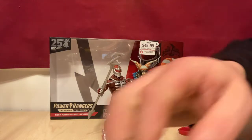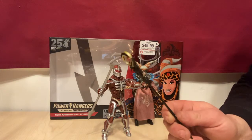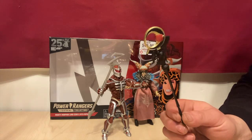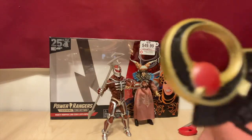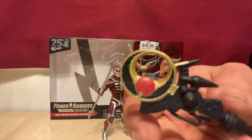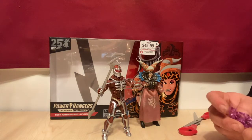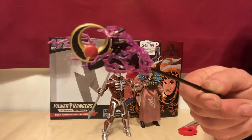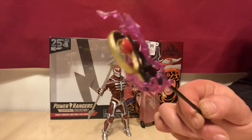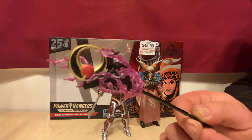Let's check out Rita's staff. Does anyone know whether Pandora had a name for her staff in the Sentai? Let us know in the comment section. This thing is just nice and detailed — painted and molded, that just looks great. Let's see what the lightning effect looks like on hers, which also looks very cool. I really like that — it looks really good on hers.